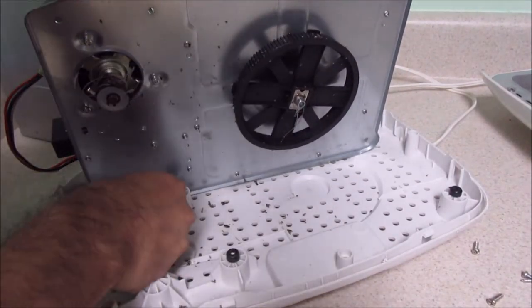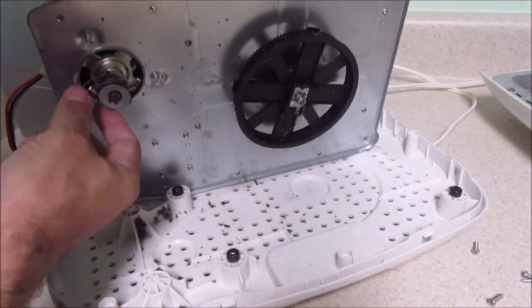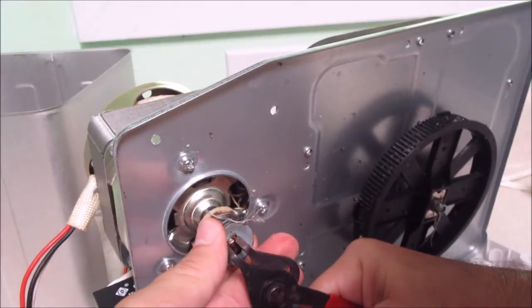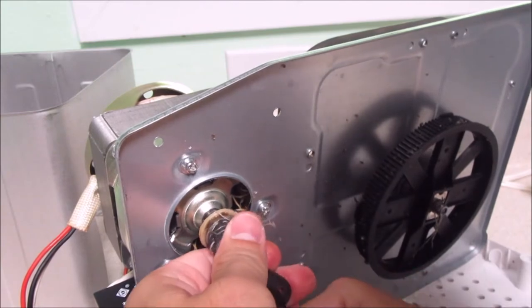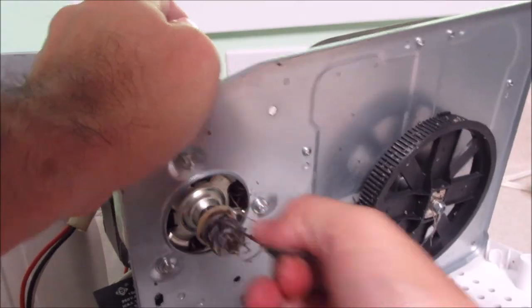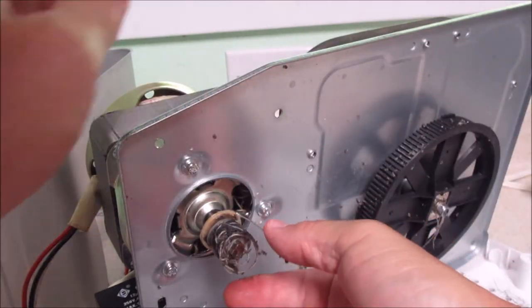At first I thought it was like grease coming out, but check it out - this is the leftovers of the belt. Yeah, that's nasty, nasty as it wants to be.